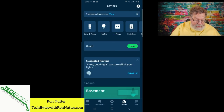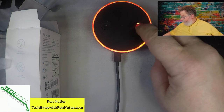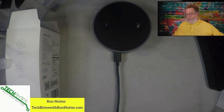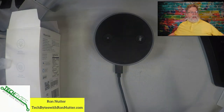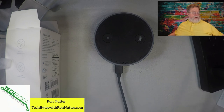Now let's switch over to the Alexa device. The bulb is just off screen here. Taking it off mute — Alexa, table lamp on. As you can see, there's the bulb. Alexa, table lamp off. And you can see it's all turned off at this point.